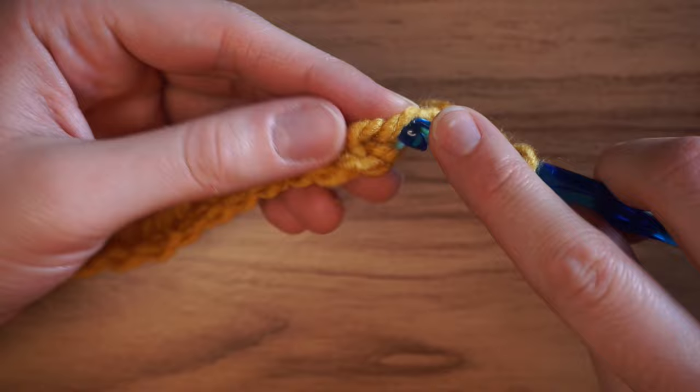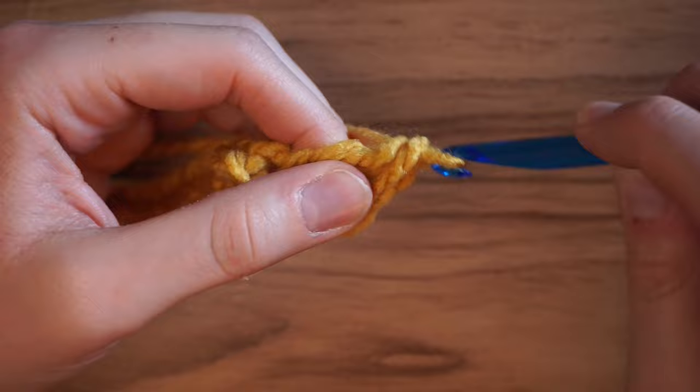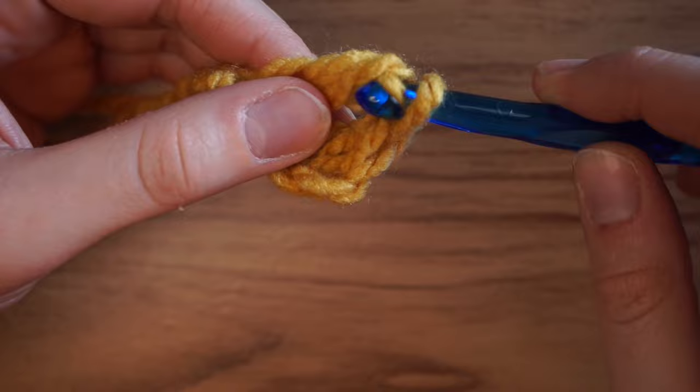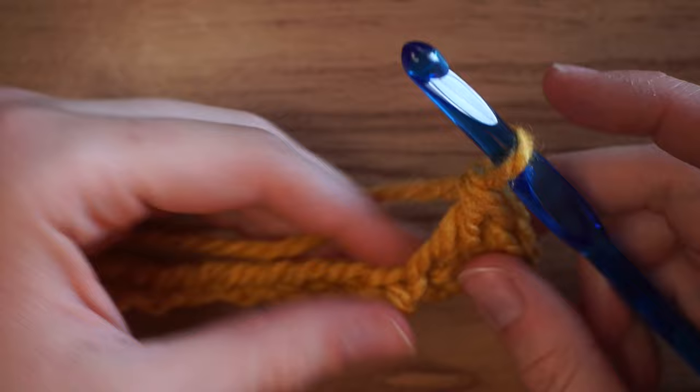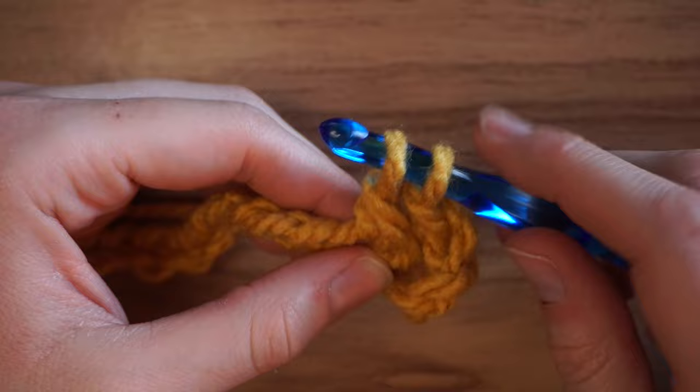Insert your hook, yarn over, pull through, yarn over again, pull through two, yarn over one more time, pull through two more — that completes one double crochet. For the next double crochet: yarn over, insert hook, yarn over again, pull through one, yarn over, pull through two loops, yarn over, pull through two more. Just continue doing double crochets all the way to the end.